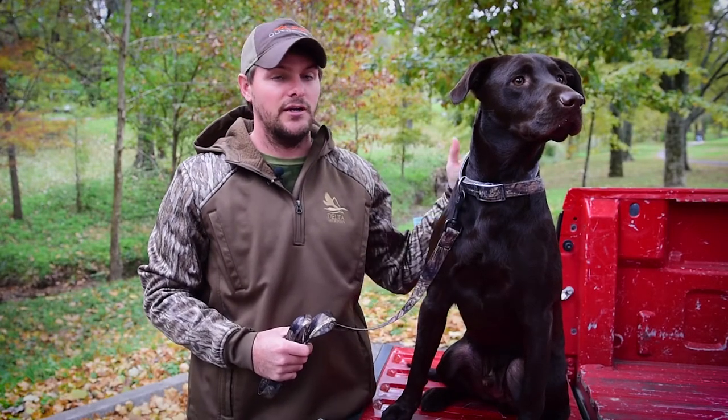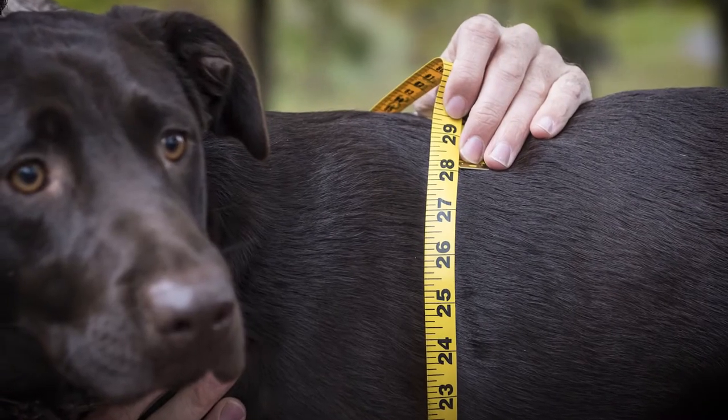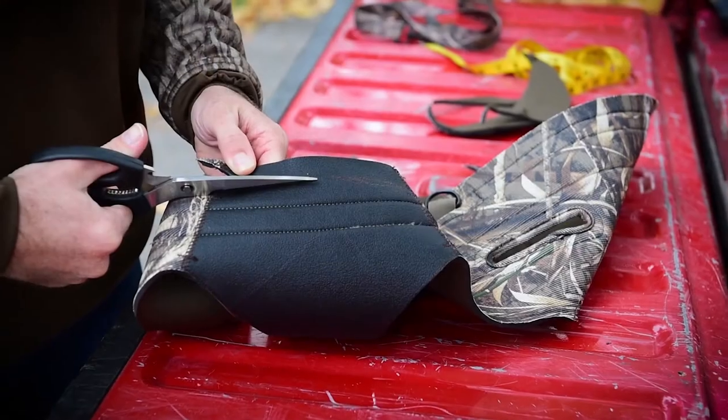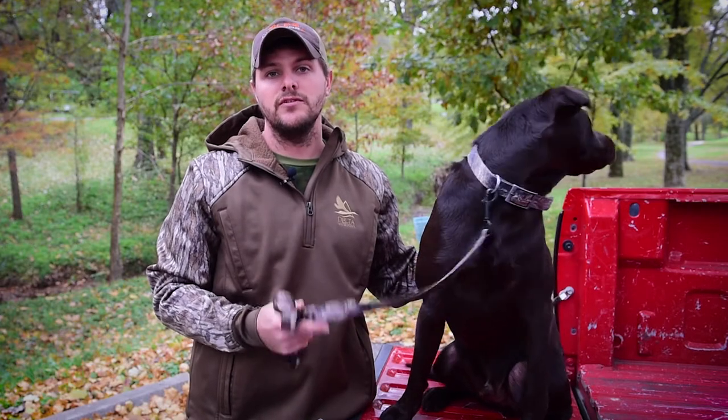Hey guys, it's Derek and Camo here with Delta Waterfowl Gear. Today we wanted to go over how to size your vest. Camo is a 50-pound chocolate lab. I just want to show you where to measure for choosing the right vest for your dog, and then later in the video I'll show you how to make the correct trimmings for your vest to fit perfectly.